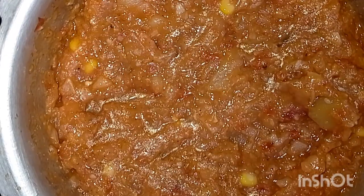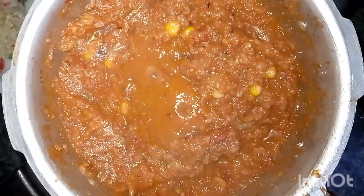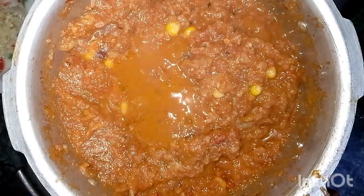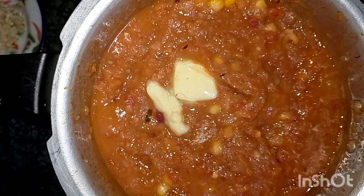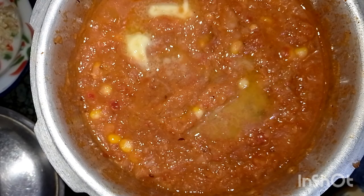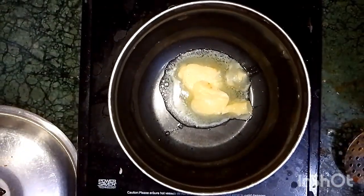I have mixed in water at this stage. You can put the lid on for a couple of minutes. I have also added a little butter for taste. If you want, you can use the butter from the very start.